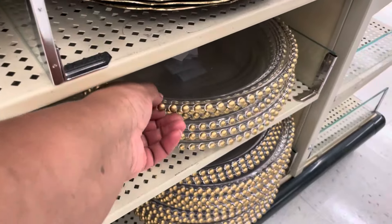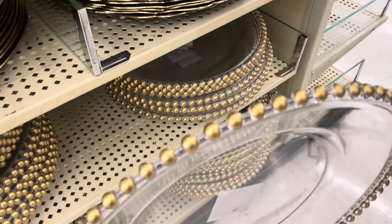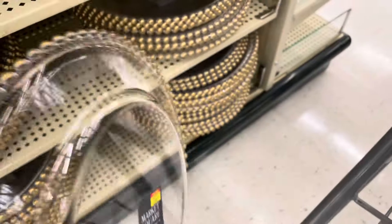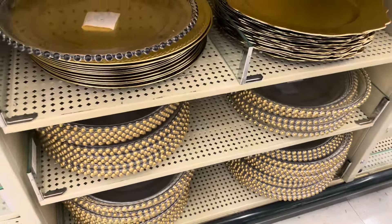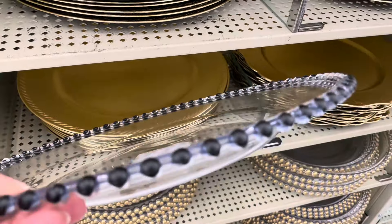And here are the beaded charger plates. Now these ones I only saw they have in gold — I did not see a silver. The ones that I have are glass and they are the silver beaded. But these ones are really nice as well and they're only $3.29. And I saw that they had the black beaded as well.